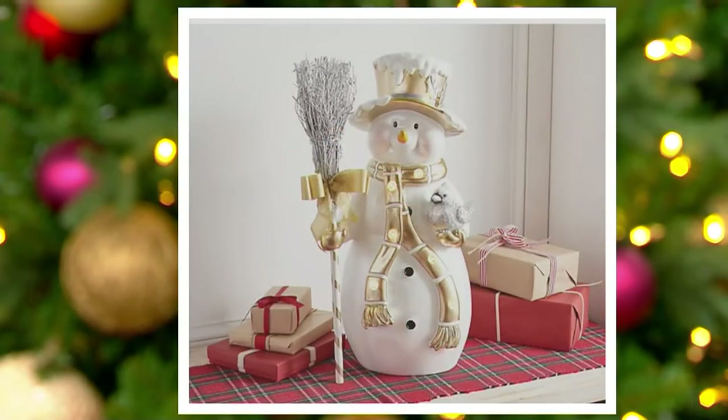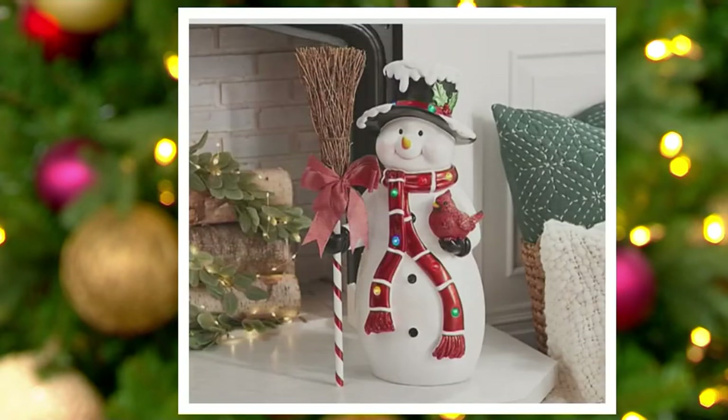We are getting very limited in these. The metallic version — we only have 125 left of those. The traditional, we are down to our final 150. The traditional has multicolored lights, that gorgeous red scarf, the candy cane broom. And then the metallic is done in gold and silver.